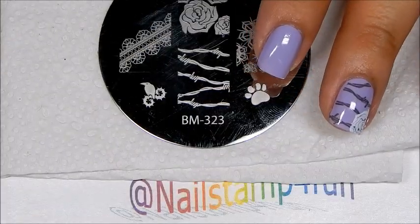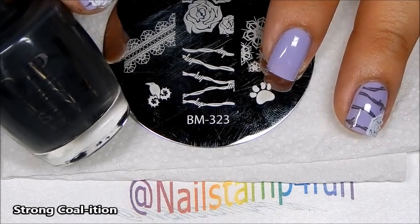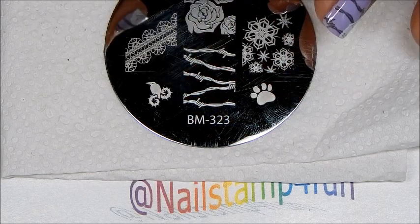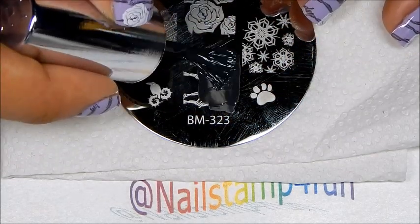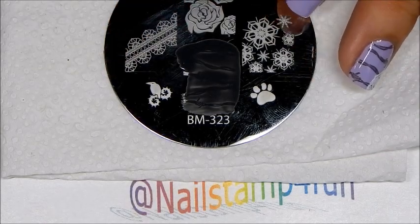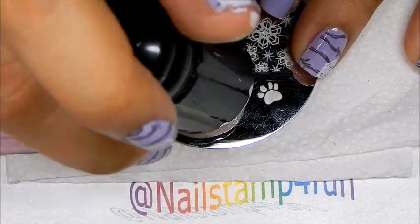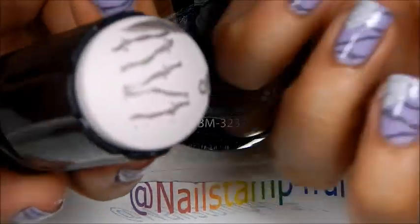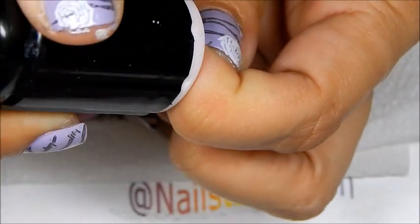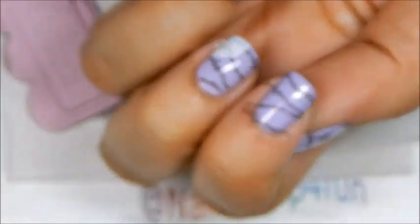For the first layer of stamping, I will be using this color, which is called Strong Coalition, which stamps beautifully, as you can see, over lighter colors. So we're going to apply that to our image. Gently swipe, pick up — there we have the image — and we stamp. So that's the first step.